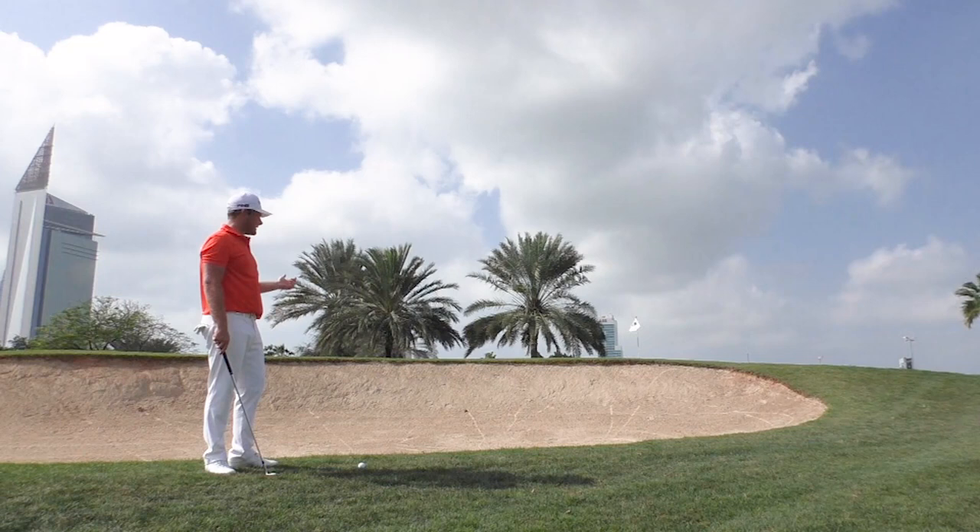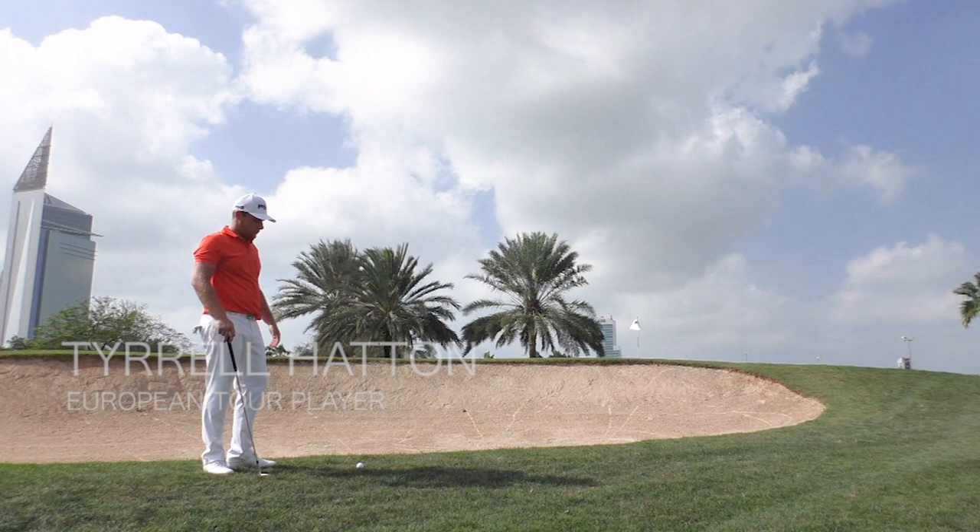Hi guys. You can see again we're in another awkward position. The only shot here we've got is the flop shot, which for amateurs can be a difficult one.